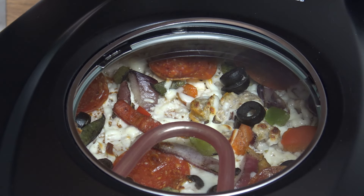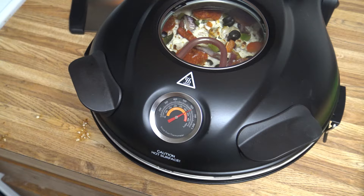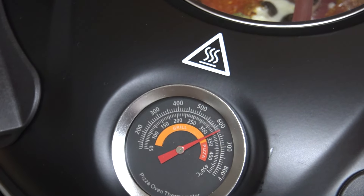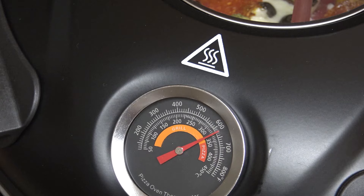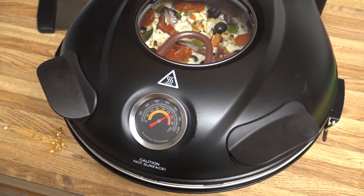Five minutes are up. I'm watching it through the window and to me it doesn't look quite done, so I'm gonna let it go maybe another minute. Something else I noticed while it's cooking is the temperature actually dropped down to like 600 degrees, and the bottom heating element turned off — it just turned back on. We'll check back in about another 60 seconds.